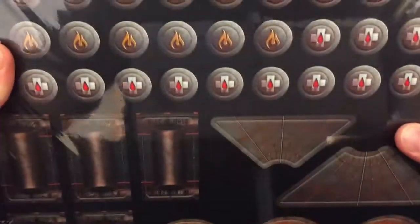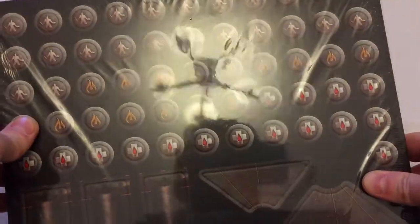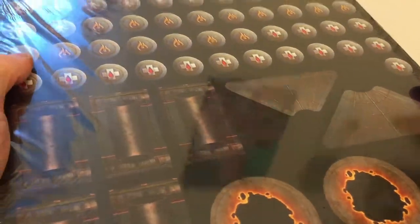Games Workshop also included crib sheets - cheat sheets. That was good of them. A lot of the weight of the game box is taken up by those sheets. Let's take the shrink wrap off because you want to see what's going on with these boards.